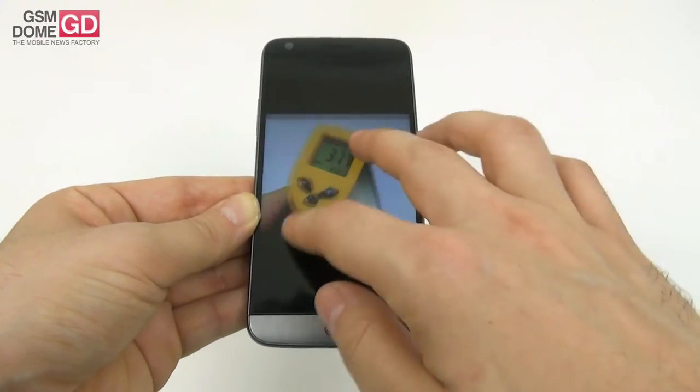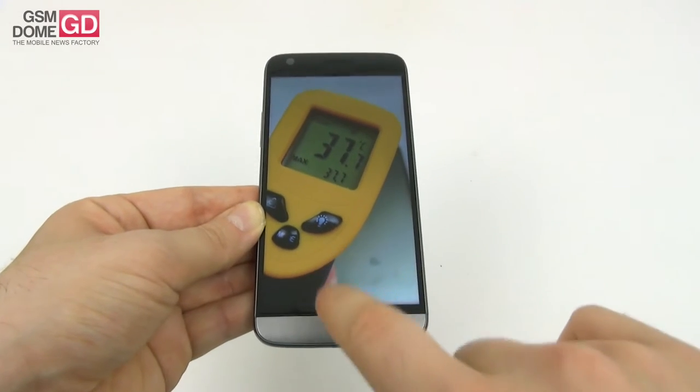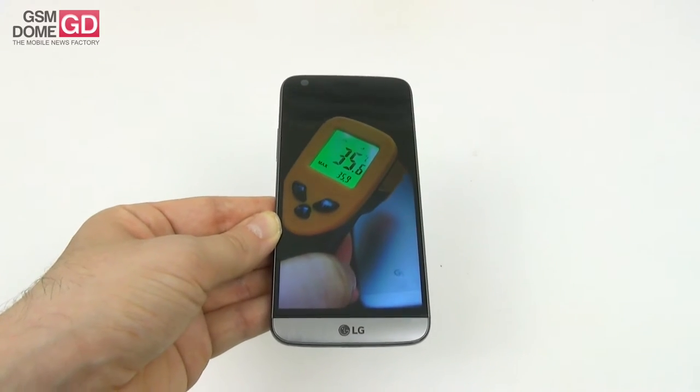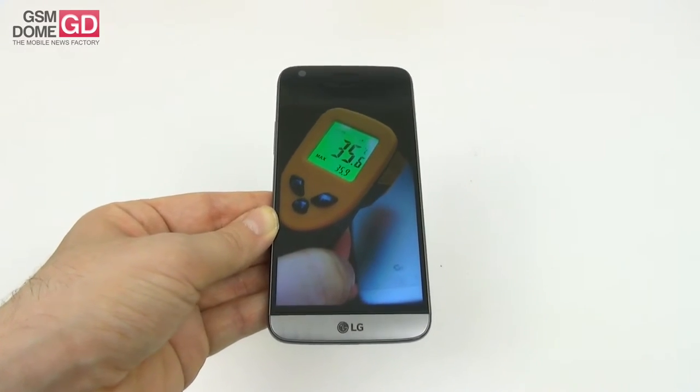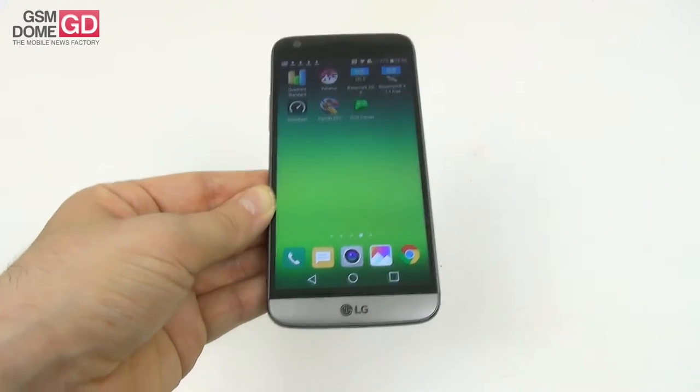The thermometer showed us 37.7 degrees Celsius after 15 minutes of gaming, and 35.9 degrees Celsius after running the intensive GFX Bench benchmark. So, no overheating on the LG G5.